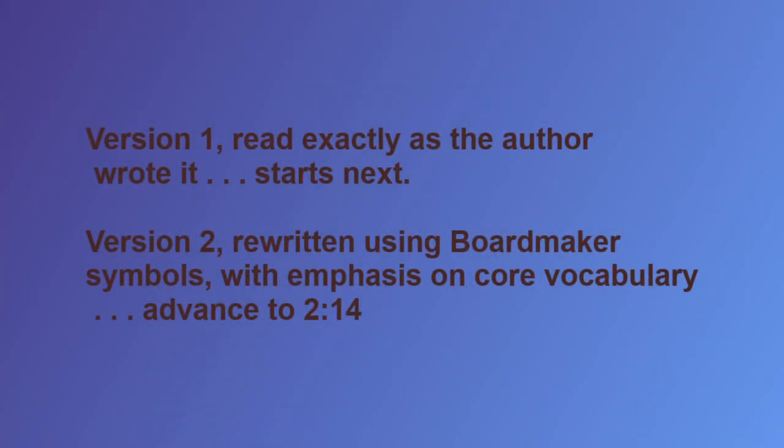Version 1, read exactly as the author wrote it, starts next. Following that will be Version 2, rewritten using Boardmaker symbols with an emphasis on core vocabulary.